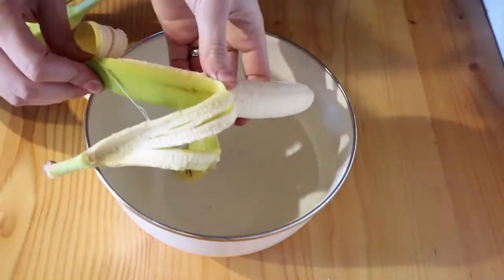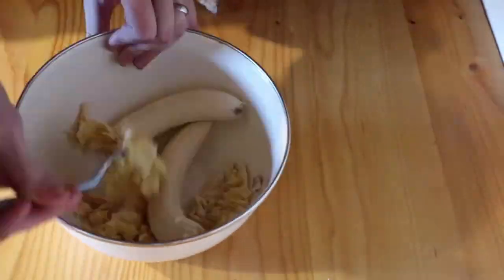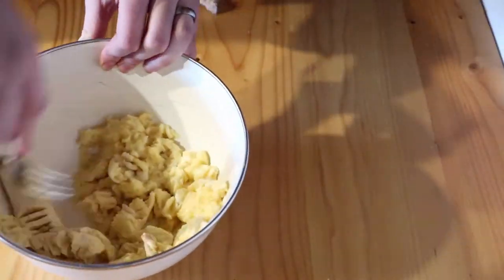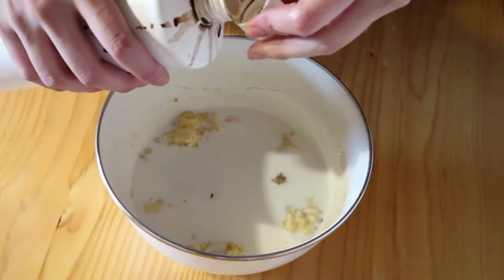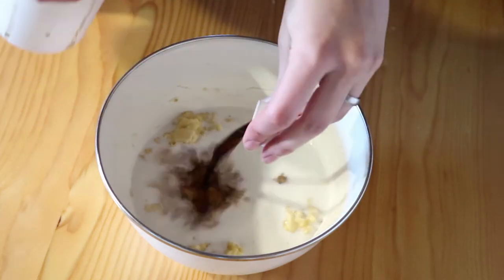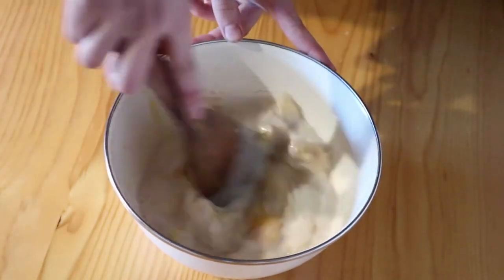I have a mixing bowl here and I'm just going to put the three bananas in it and mash them up. Then I'm going to add three-quarters of a cup of milk, a quarter cup of honey, one teaspoon of vanilla extract, and one egg, and make sure it's really well combined.